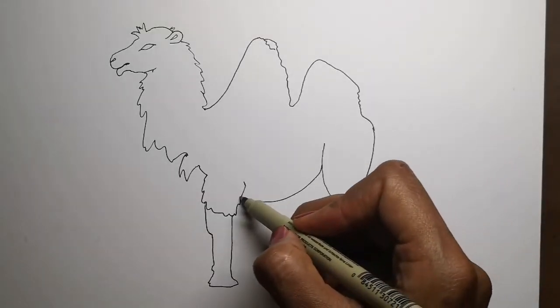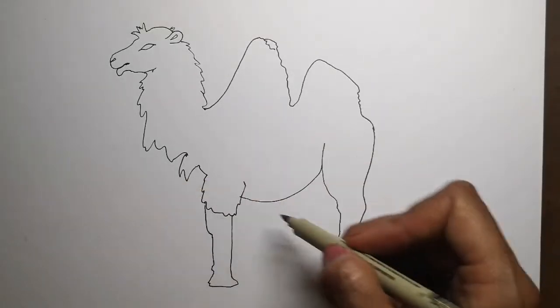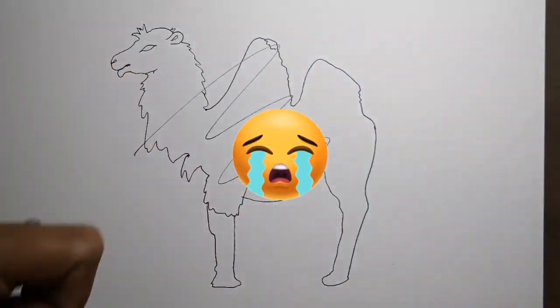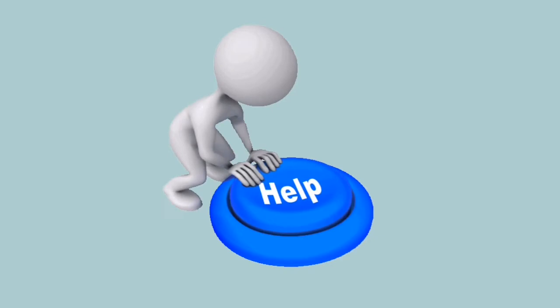Have you ever been drawing something and then done this? Well maybe I can help.